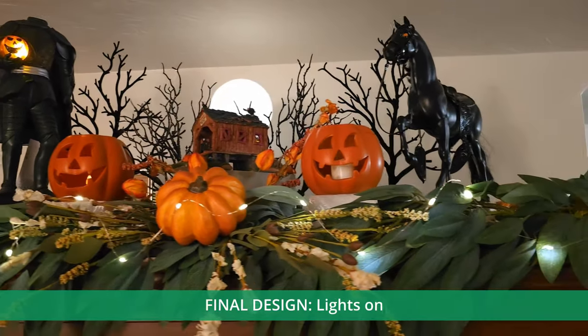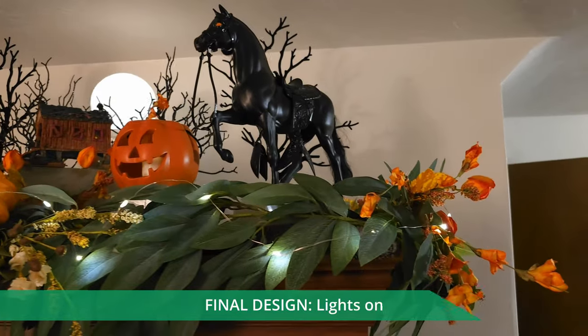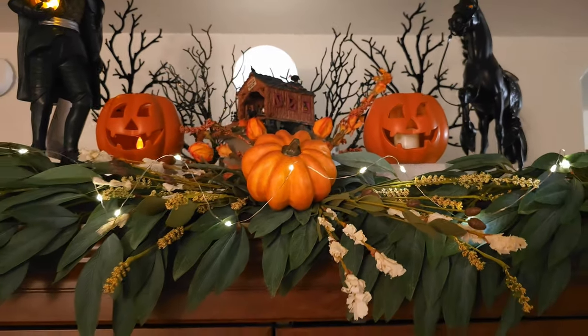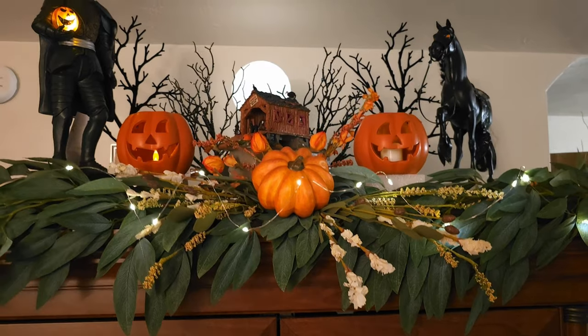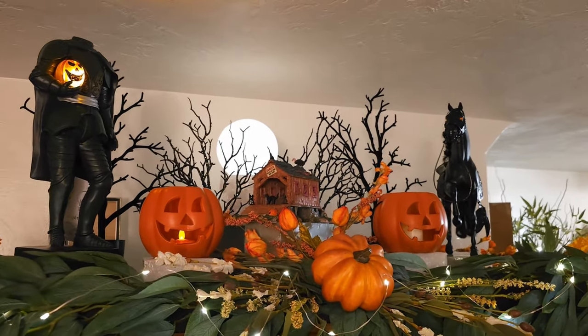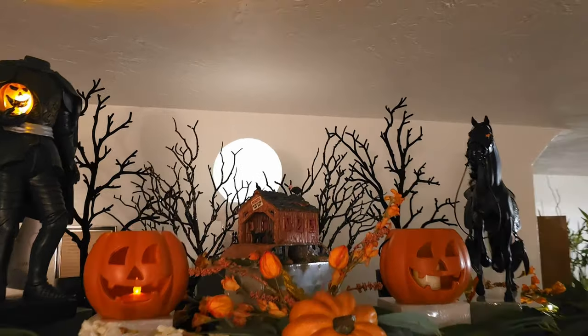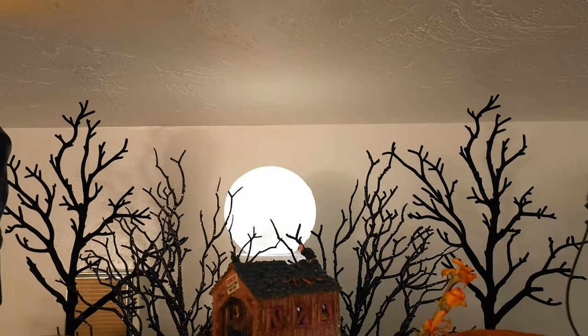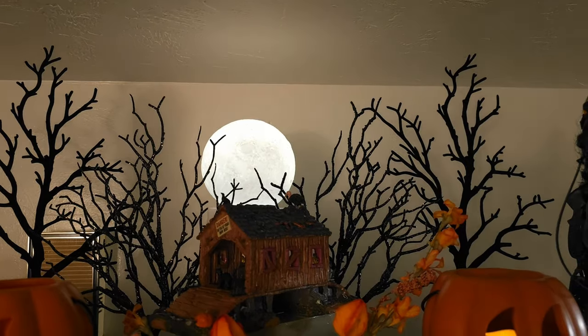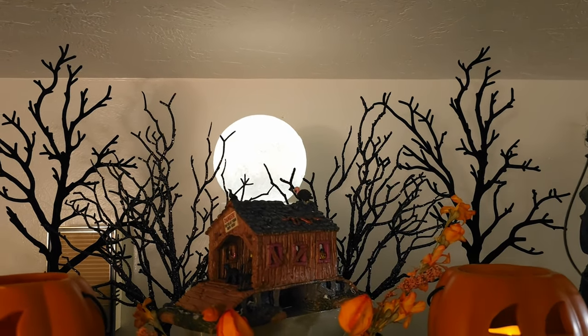Looking at this top finished mantle, I have my flowers and garland. I rearranged everything to put the Headless Horseman on the left, the horse on the right, and the covered bridge in the middle. I moved the scary trees forward and took the moon from my other display, piled it up on some styrofoam and made a moonlit design.